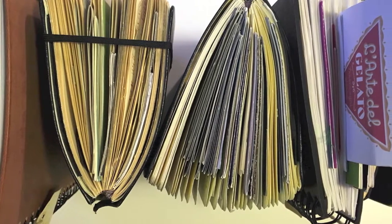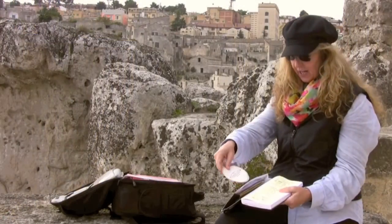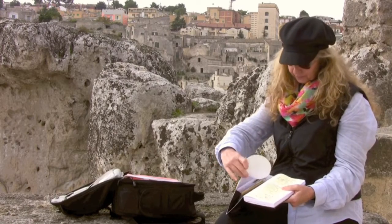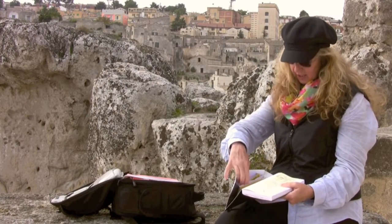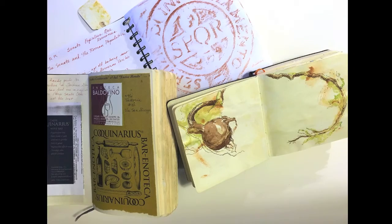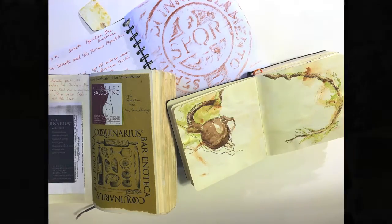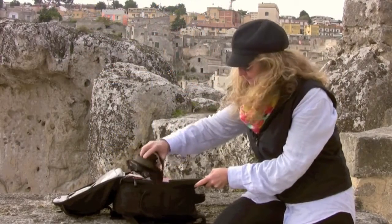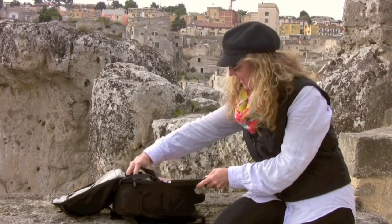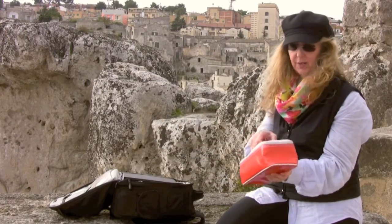With my travel sketchbooks I usually always have an elastic cord around them, because as you can see I've got an envelope pocket on the back. I collect all sorts of things — coasters from cafes, tickets from museums — and then I'll glue these into my sketchbook in the evening, maybe when I'm having dinner.